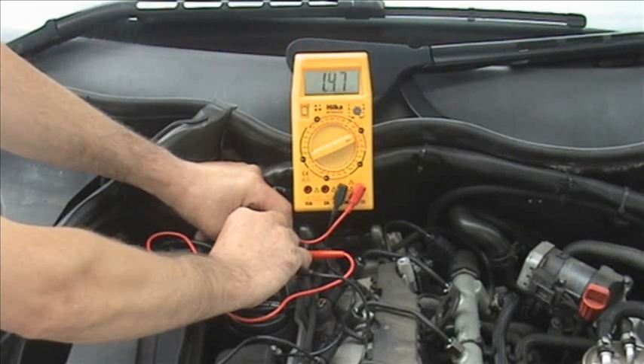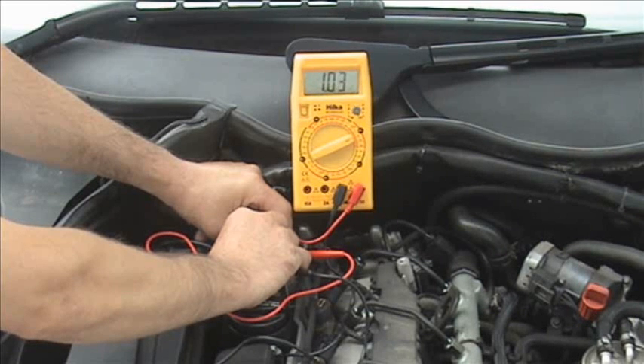With the engine turning and the meter connected between the switching wire and earth, we will see the average of it switching. This will normally be somewhere between a half and one and a half volts.